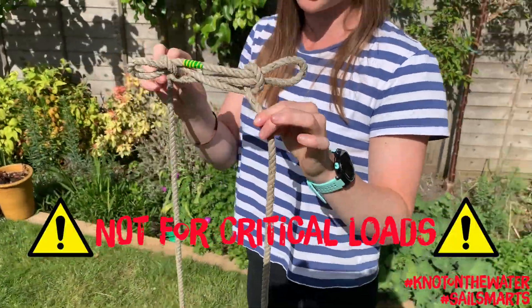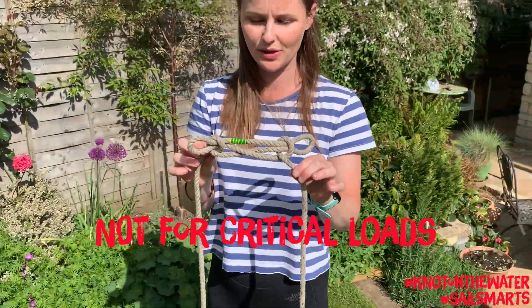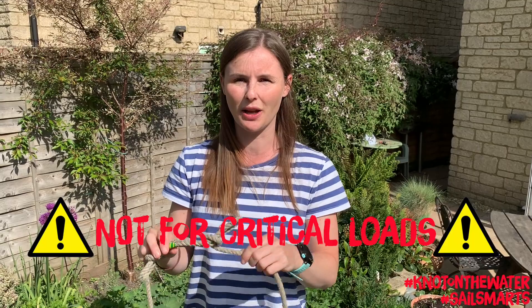Now just to say that this knot shouldn't be used for critical loads — maybe if you're anchoring over lunch, but not overnight.